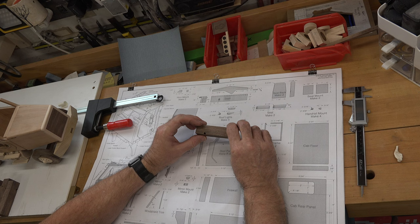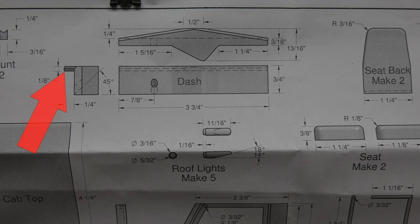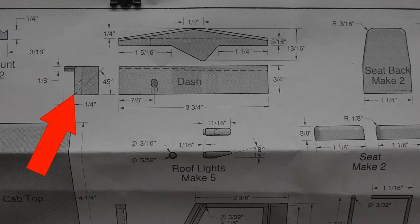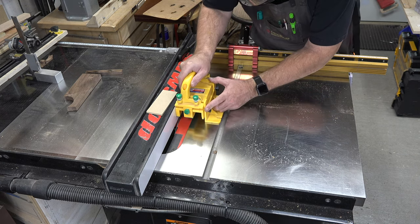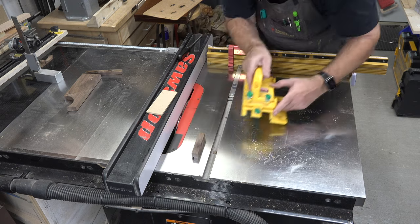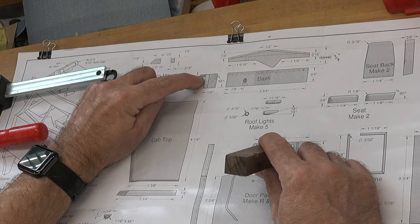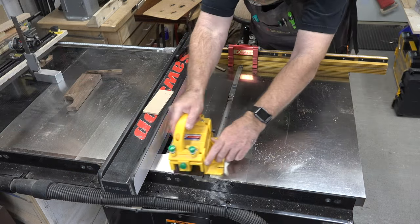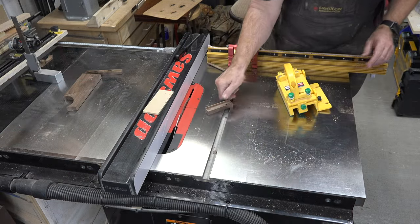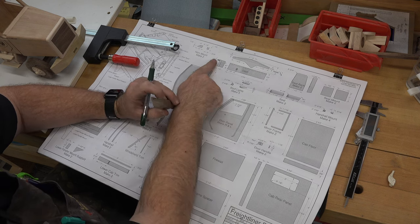Now we have the piece with the properly sized and angled hole, and we want to cut this rabbet over at the table saw. It's just a simple straight rip cut — we're going to raise the blade to one-quarter inch to cut the little shoulder, then raise it up to five-eighths of an inch and cut that shoulder. That gets that one piece right out of there, and there is our rabbet to form this section of the dashboard.